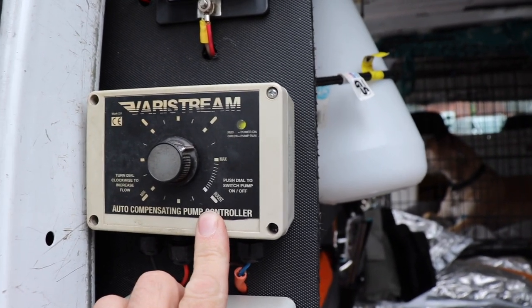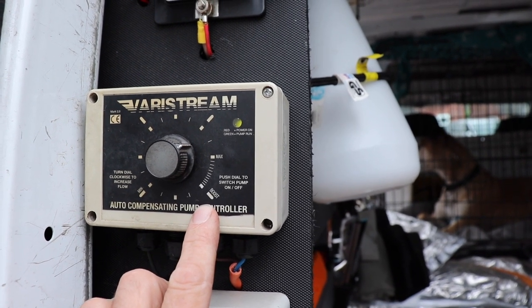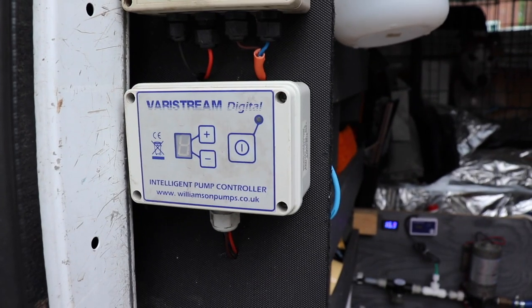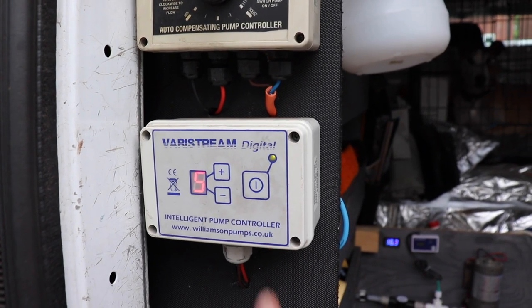I've got my old faithful Varistream controller here — I don't think you can get these anymore but this one's about ten years old now. I use that all the time, that's my daily pump. And then I've got a second Varistream controller there, digital, for when I've got somebody working with me.